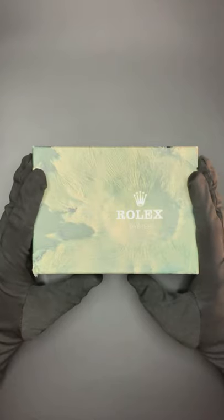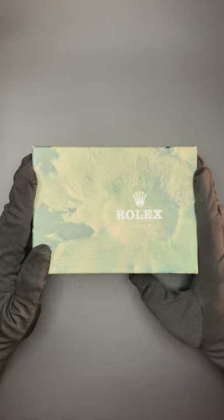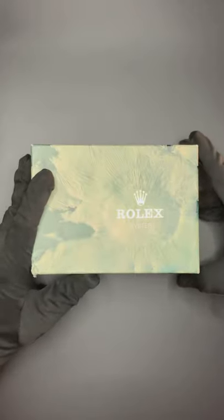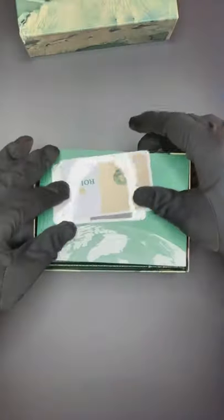Hello again. I'm going to show you the unboxing of our first competition watch — this Rolex GMT-Master II 16710 with a Coke bezel. Here we have the box with the marked model number.